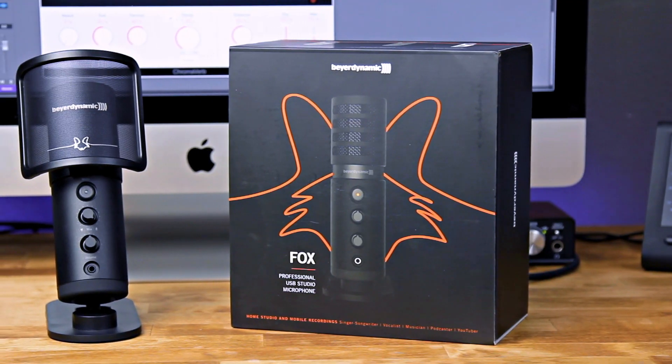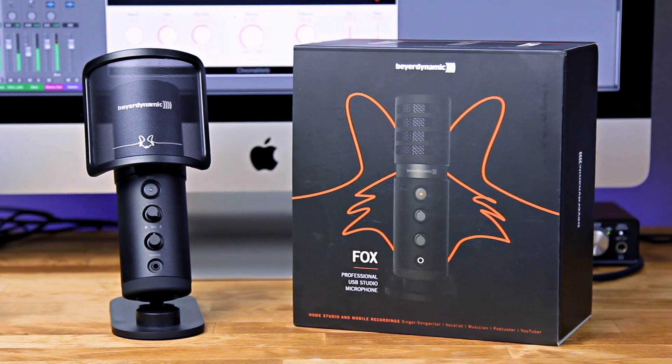Hey everyone, this is Music Tech Help Guy. Today we're checking out the Fox USB microphone from Beyerdynamic.